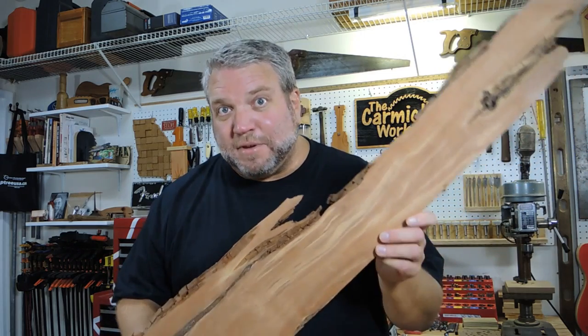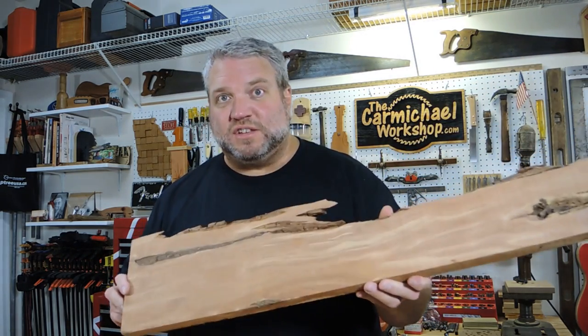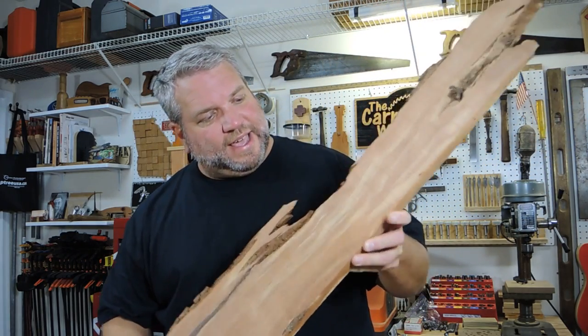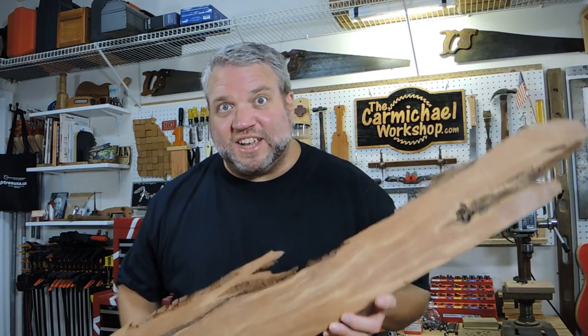I've got this small piece of red cedar that I've been keeping around the shop for a couple of years now, so I think it'll be perfect for this project. I really like the color swirls throughout the wood and I like this really cool live edge, and I'm going to try to incorporate that into the project.